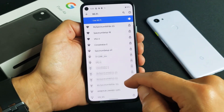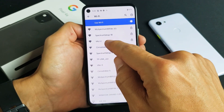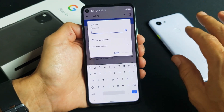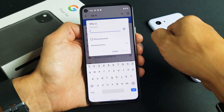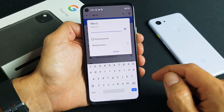Go ahead and find your network name. Mine is VNJ2, so I'll tap on that. Now if yours is not listed, you may want to go to wherever your modem or router is, reset it — basically pull the power plug, wait one minute, plug it back in, then give it a couple more minutes and come back to the phone to see if your network name appears.